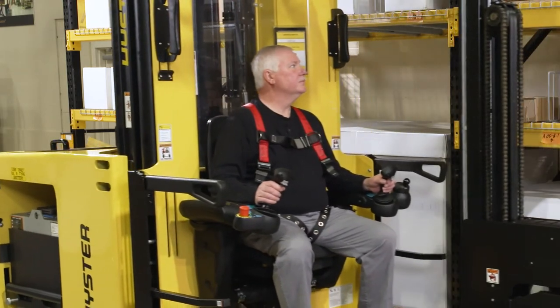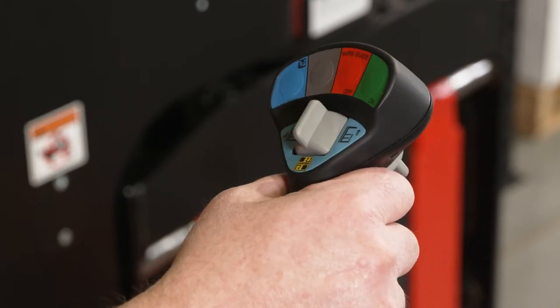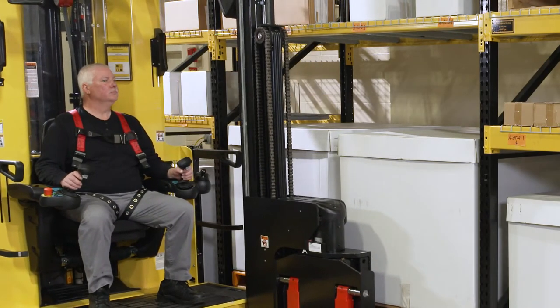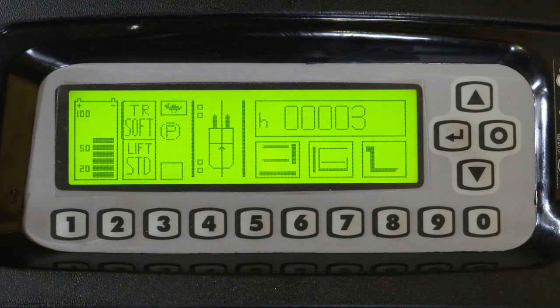Neutral braking is also a form of regenerative braking, similar to plugging. Neutral braking is engaged by returning the travel control to the neutral position. Neutral braking uses a less aggressive level of regenerative braking to bring the truck to a stop. The regen level is an adjustable parameter within the dash display, allowing the level of aggressiveness to be tailored to the customer's application.